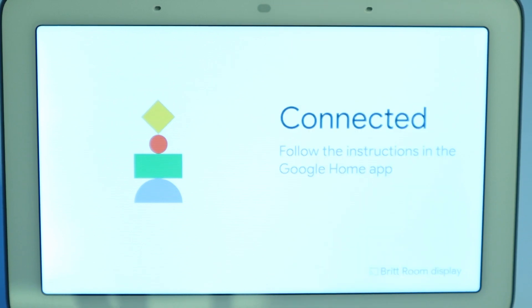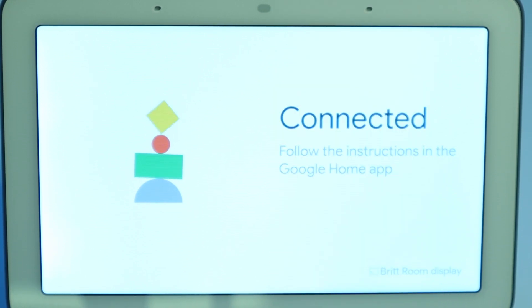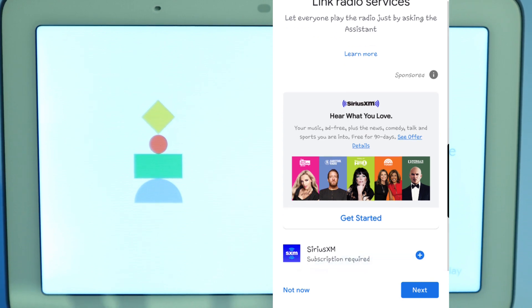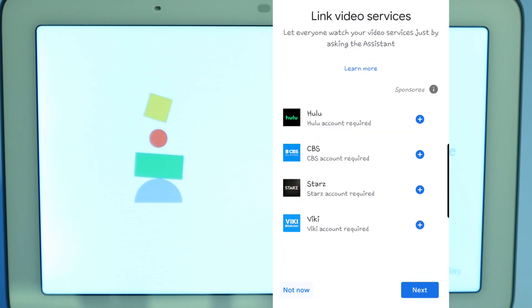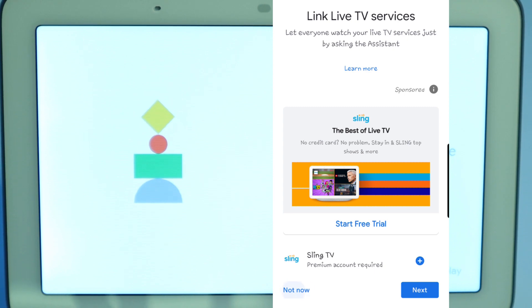Now it wants me to set up the default music services. You can link YouTube Music, Google Play Music, Spotify, Pandora, and Deezer. For now, I'm just going to keep YouTube Music linked. And if you have any radio services like SiriusXM, you can link that here, but I'm not going to do that — so I'm going to click not now. And if you have Hulu, CBS, Starz app, or Viki app, you could go ahead and link those as well. If you have Sling TV, it offers you that too — I'm not going to do that either.